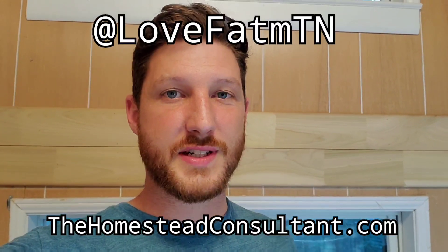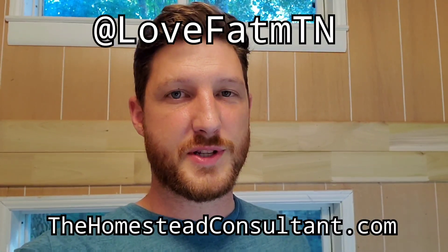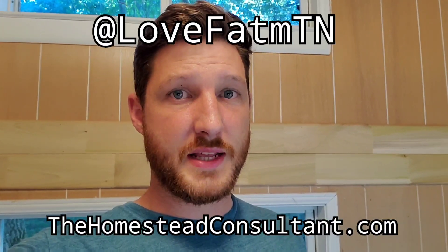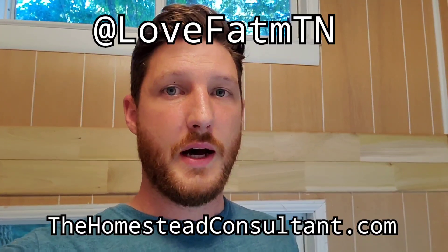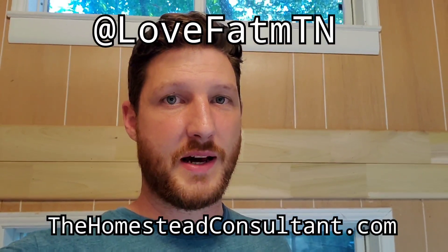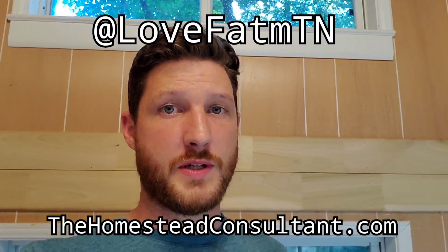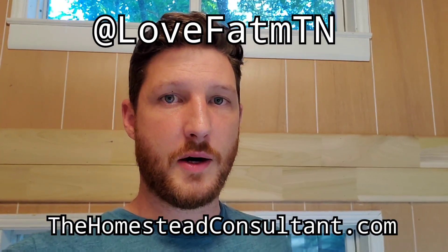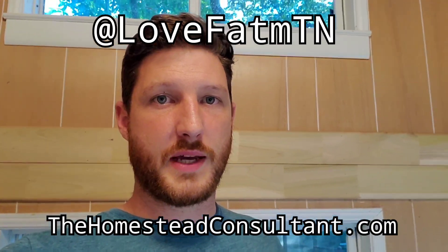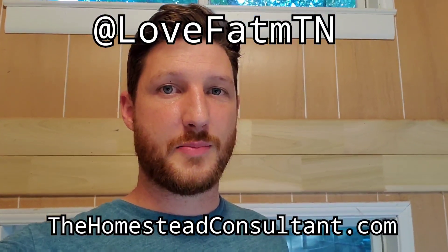If you're interested in seeing my other videos, check out Love Farm TN on YouTube — just type that in and find our channel. If there's anything I can help you with, feel free to reach out at thehomesteadconsultant.com. If you're in the Southern Kentucky or Middle Tennessee area, or even some regions beyond, I can help with on-site consultations and site design. Go ahead and reach out — I'd love to help and connect. Thanks again for watching, I hope you enjoyed it.